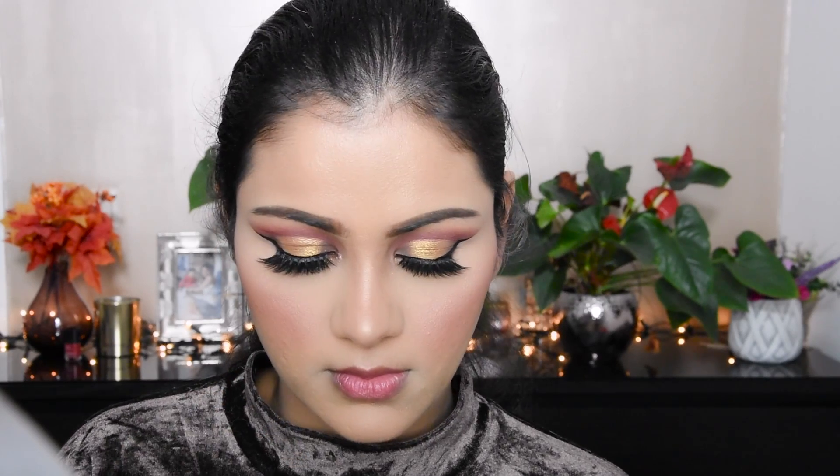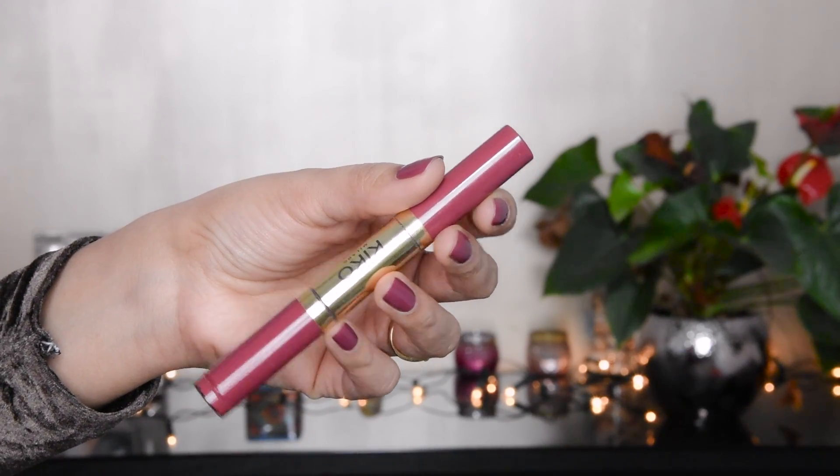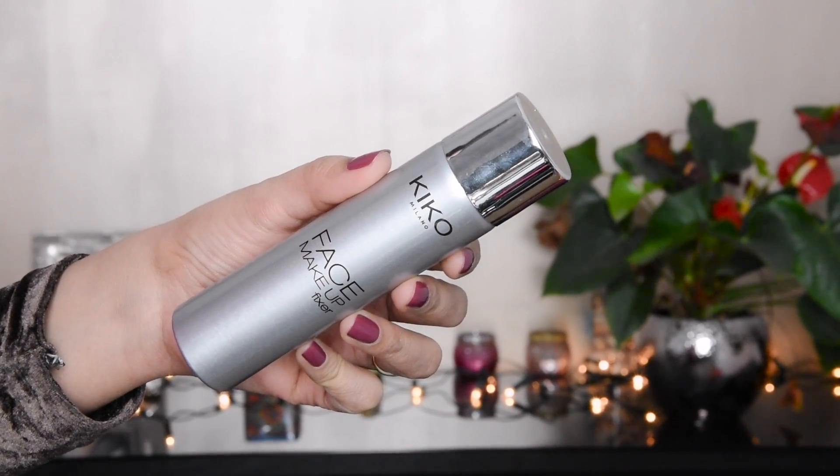Kiko has a lot of discounts — 70% off, 2-for-1, 3 products deals — so you should check them out. The Smart range is very affordable, so you can get lipsticks and other makeup products at a good price. Here I have applied a matte lipstick and now a setting spray.